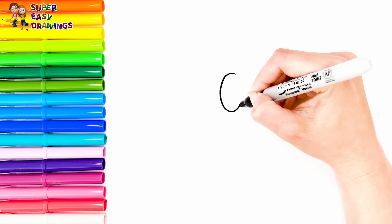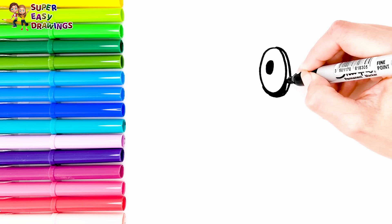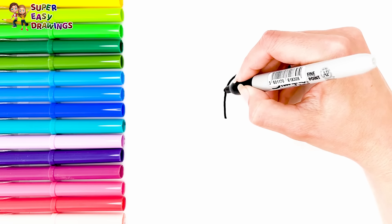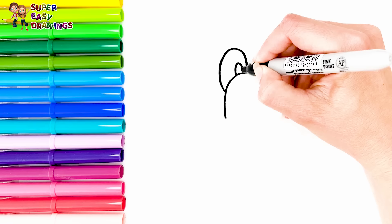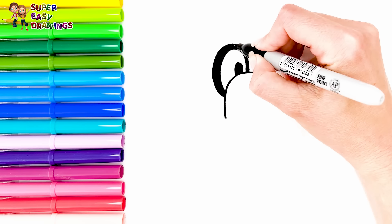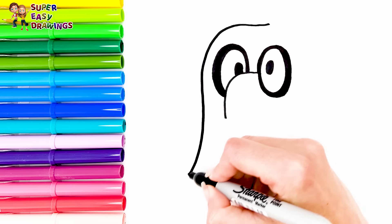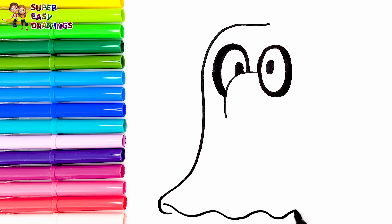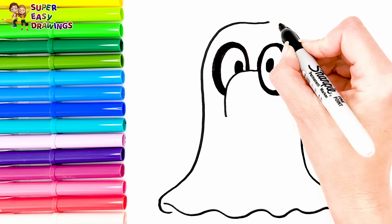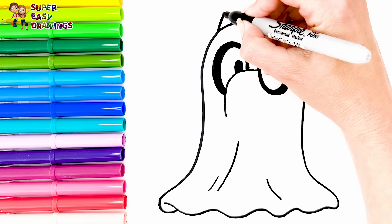Let's draw the doggies in costumes again. I draw Bingo first. Not much is visible from her as she is wearing a ghost costume. Spooky! Then I draw her triangle shaped ears.